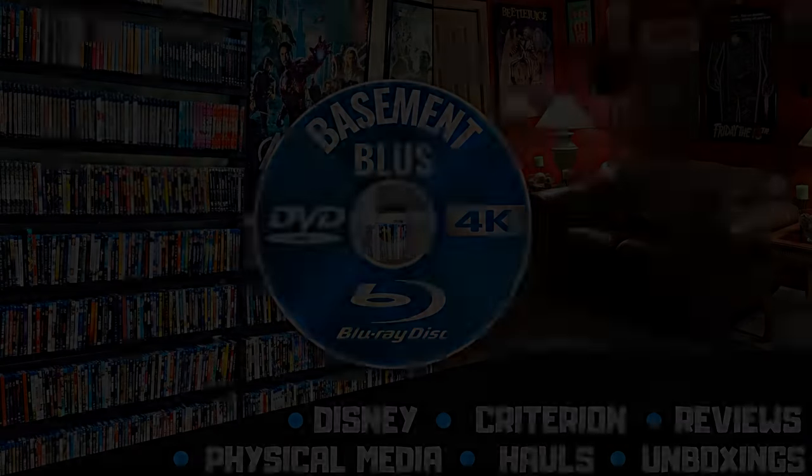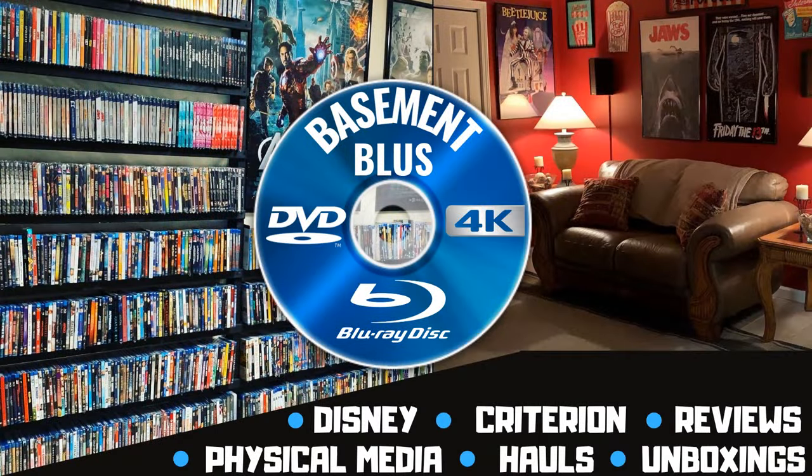Hey, Tony here. Today I'm going to do an unwrapping of the 4K and 3D Blu-ray Aero release for Hugo, so stick around. I wanted to take time to do an unwrapping of the Hugo 4K and Blu-ray release. This came out a few months ago. Really great film.